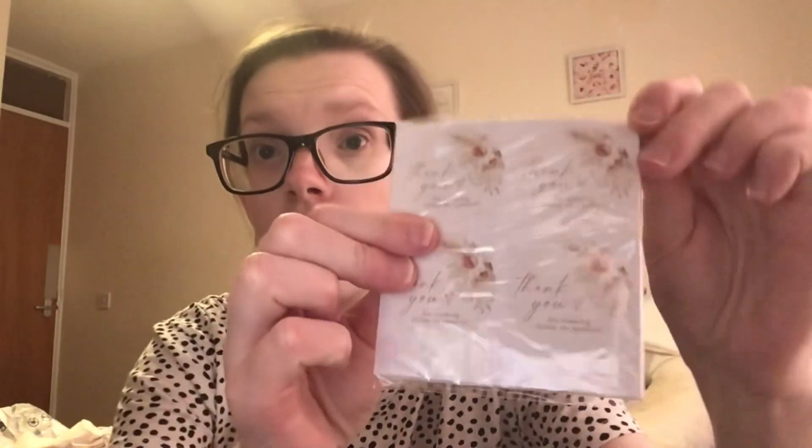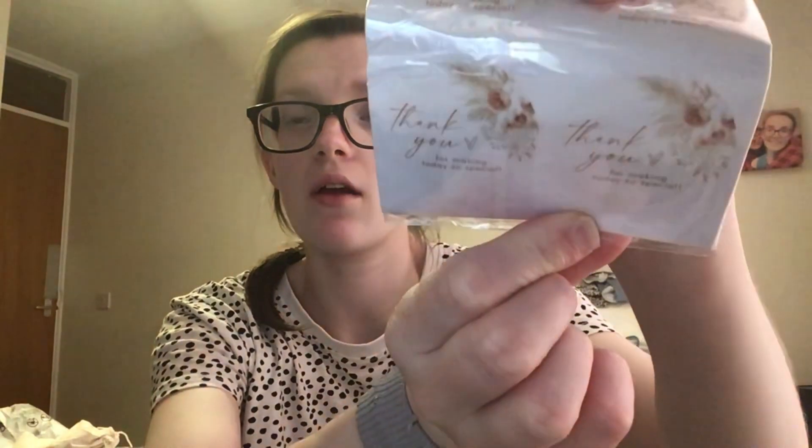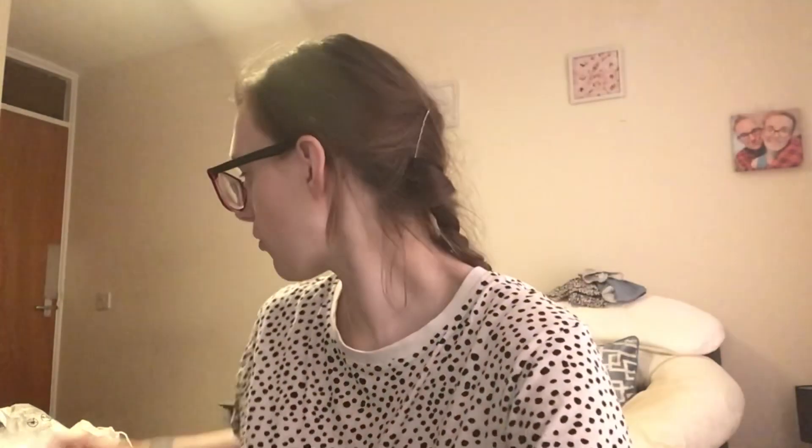Last but not least, I got 'Thank you for making today so special' stickers for my sweet bags and party bags for the baby shower, which is almost a month away now — crazy how fast it's going. They've got pinky flowers and pink lettering which I think looks really cute.